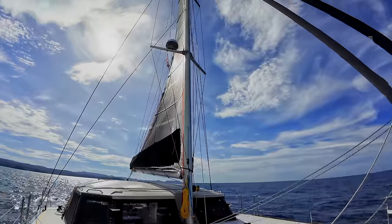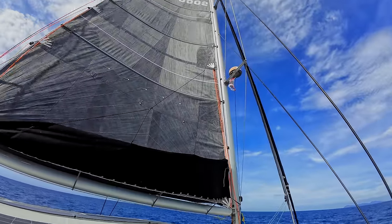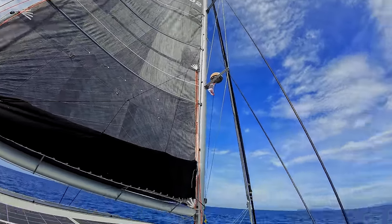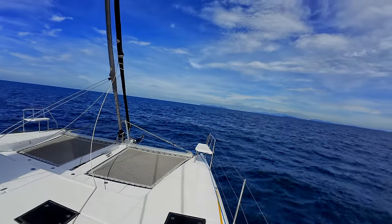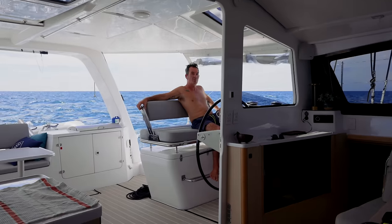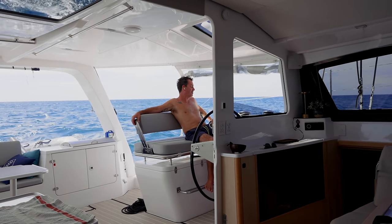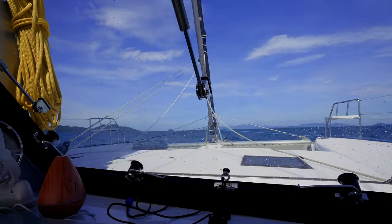We've had to furl the jib in unfortunately because we've just lost the wind. We're at about 22 degrees and the jib was flapping all over the place, so we're just under main and engine at the moment, and we've got about 27 miles to go. We're only doing four and a half knots — it's going to be a long day unless we can get more wind. It's turned into a bit of an upwind bash, just powering through a little bit of chop. Sunny day but a slow day.